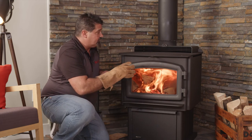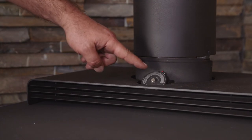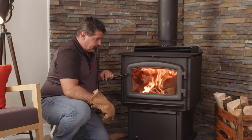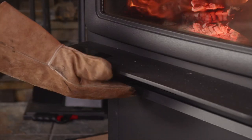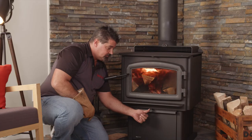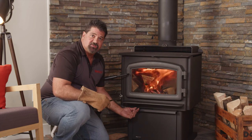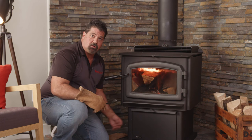Going from the third to the fourth stage, at that point most likely our catalyst is going to be engaged as well — it'll say 'active.' You can take your bypass tool, close your bypass, let that settle down just for a minute, and then adjust your air. Anywhere from wide open to closed, this will vary your heat output. Wide open, you're going to get short, hot fires. All the way closed is where you're going to get your long, long burns out of the stove.